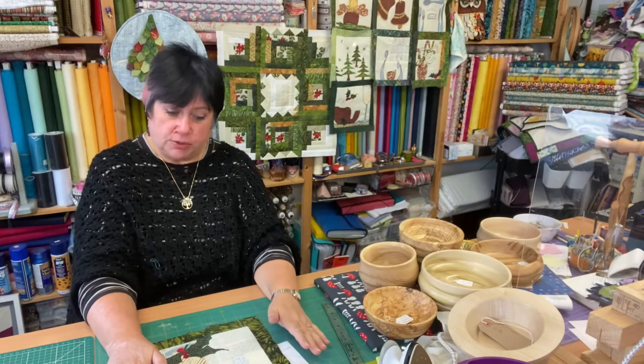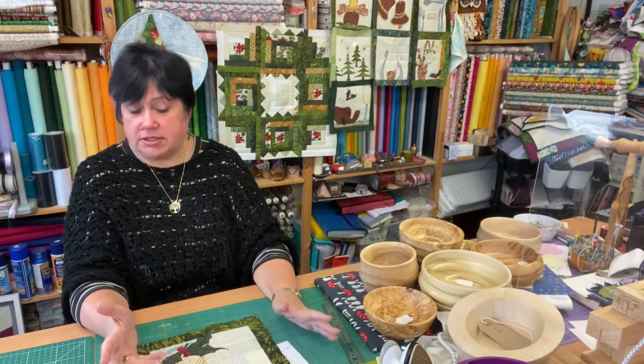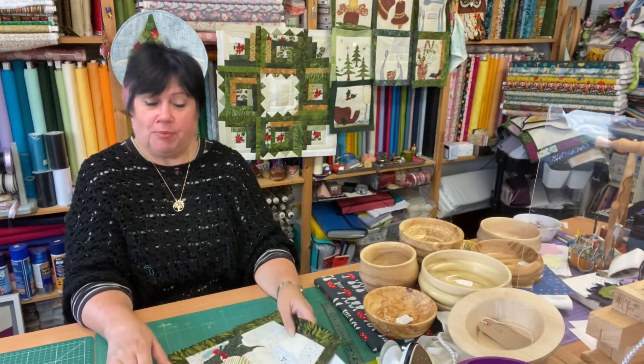So that's today's block. You don't have to do the pieced background - you could just do a plain one. And you don't necessarily have to have the dribbly bits on the candle if they're too fiddly for you. Block eight is a candle.